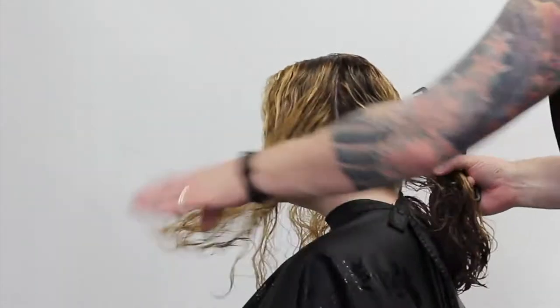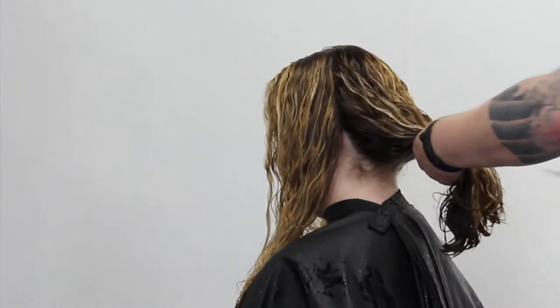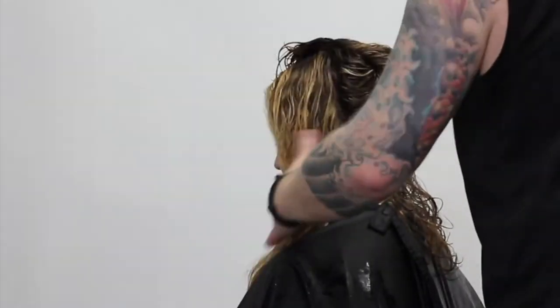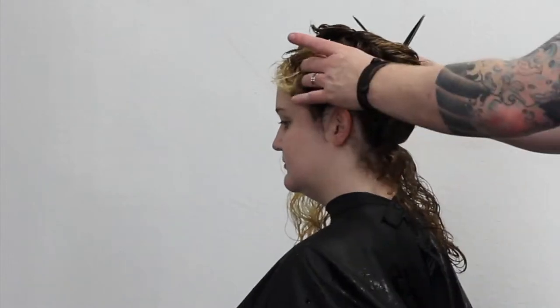After rinsing the color off, I chose not to actually tone Jaylee's hair because I really liked the way the blonde turned out. So let's just jump into the haircut. One thing you really have to remember when cutting curly hair is you don't want too much tension on the hair, so I use the wide end of the comb.